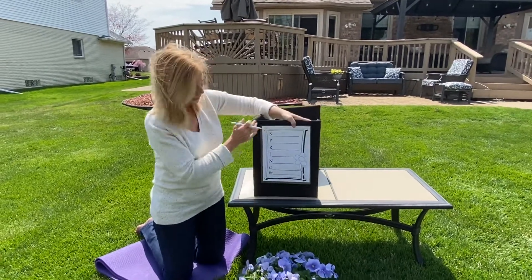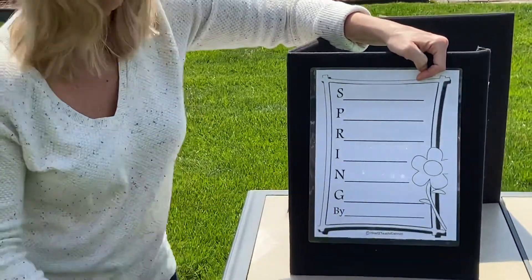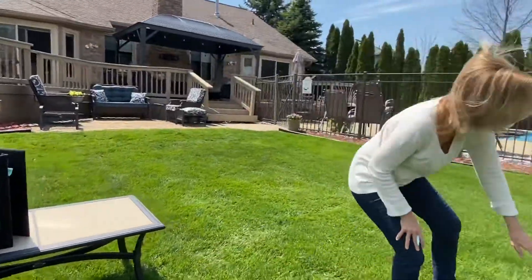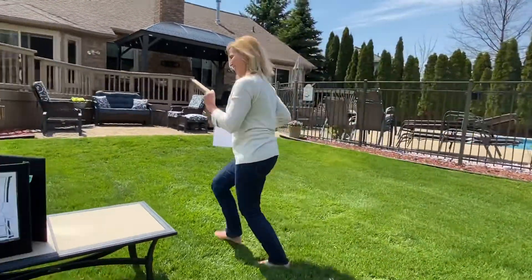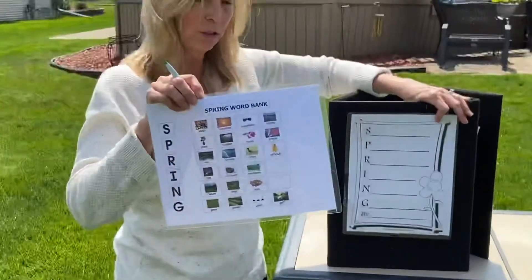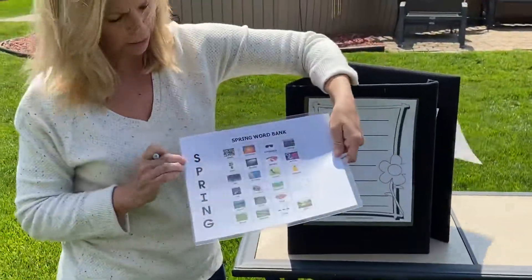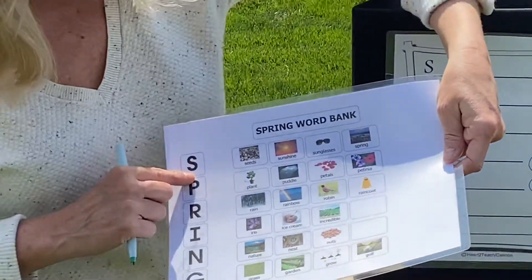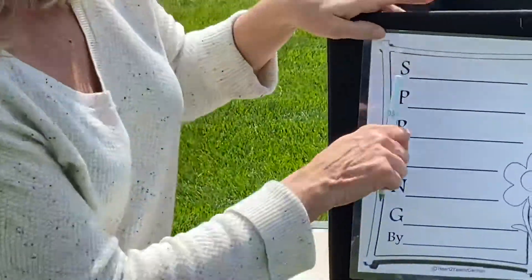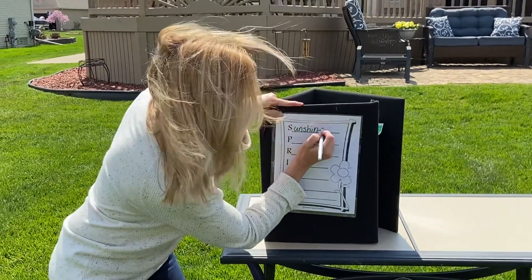The last thing we're going to do for OT at Home is write a spring poem. I have to go get my piece of paper that blew away — hang on. All right. So I did a little visual with some spring pictures on it. For the letter S, who wants to pick a picture? How about sunshine? We see sunshine in the spring. So the S is already there, and we're going to write sunshine.